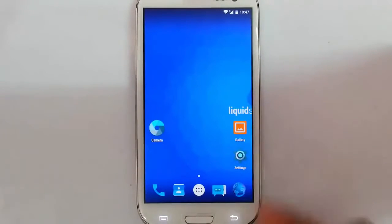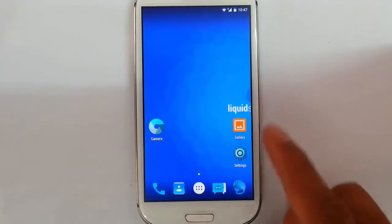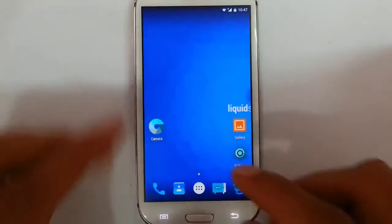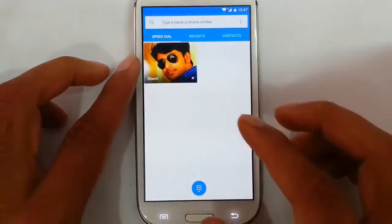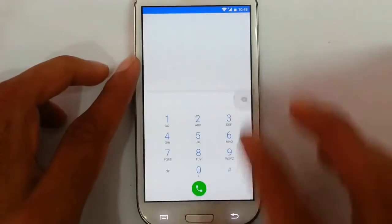For me it is the most stable and working Lollipop ROM that I have tested. Everything is working properly. Look at the dial pad — everything is smooth and running fine.